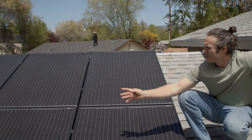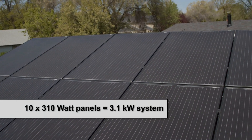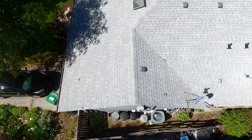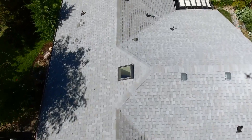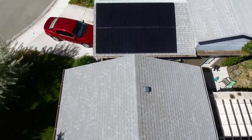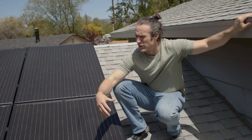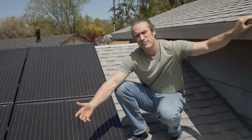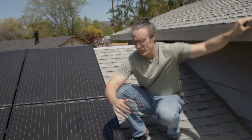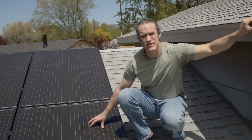As you can see, I have 10 panels installed on my south-facing roof. This is on my garage — it was the best roof angle on all the roofs of my house to capture solar energy. With a 10-panel system, that's a relatively modest system. It's not intended to service all of my electric needs by any means.